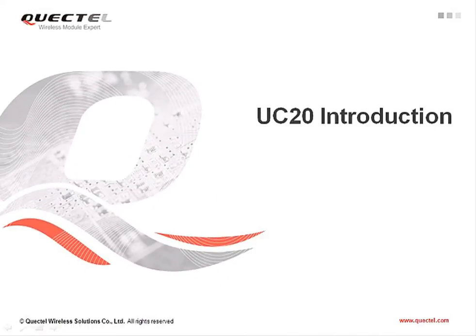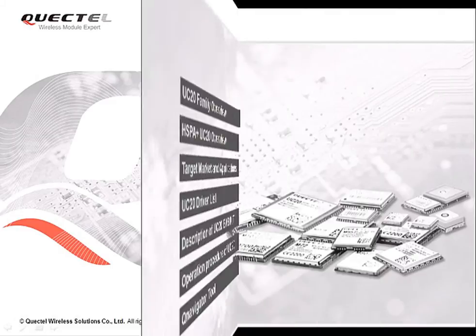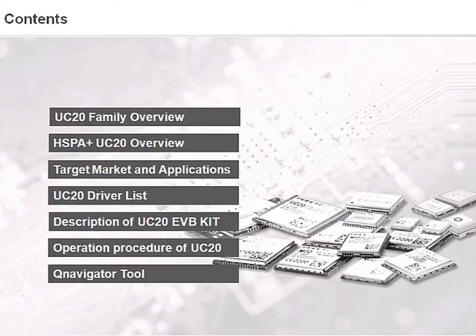Hi there, today we will be talking about the latest Quectel UMTS and HSPA Plus module, the UC20. The UC20 is designed to provide customers with global network coverage on the connectivity of HSPA Plus and WCDMA. We'll begin by looking at the overview of the UC20 family and some key features. We'll also introduce UC20's driver list, how to use the UC20 with its EVB kit, and the QNavigator tool for evaluation purposes.